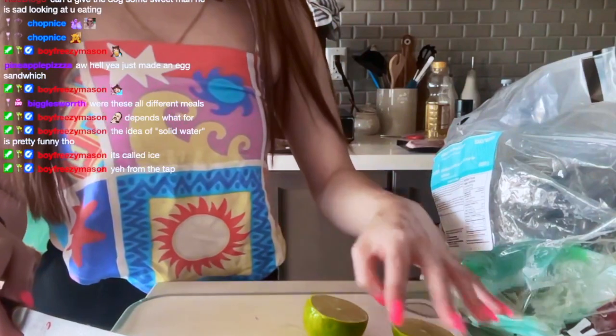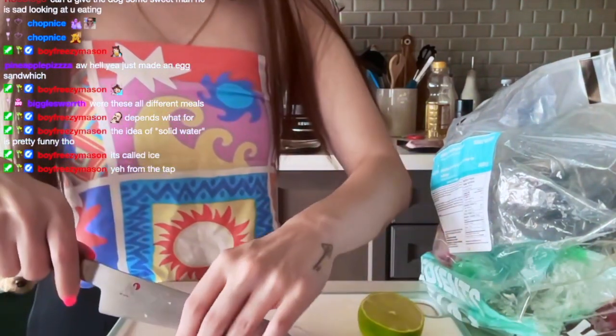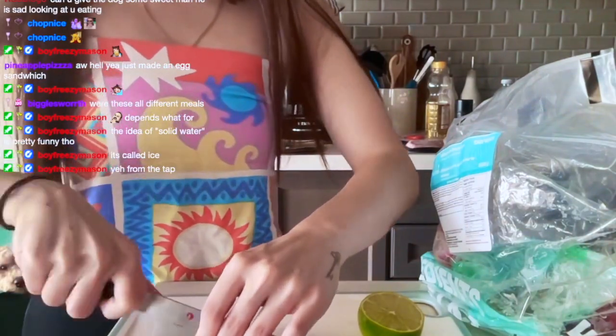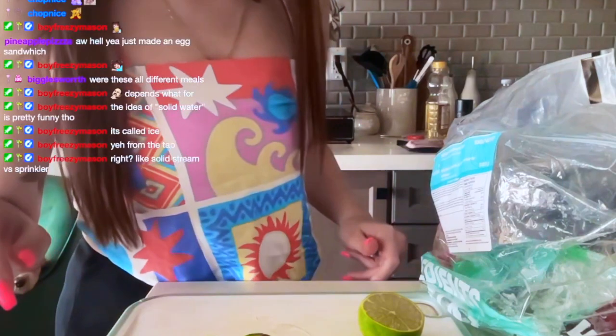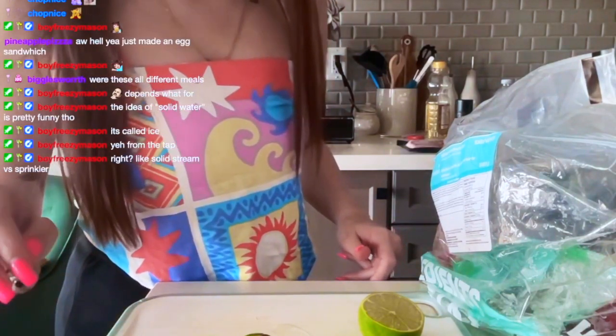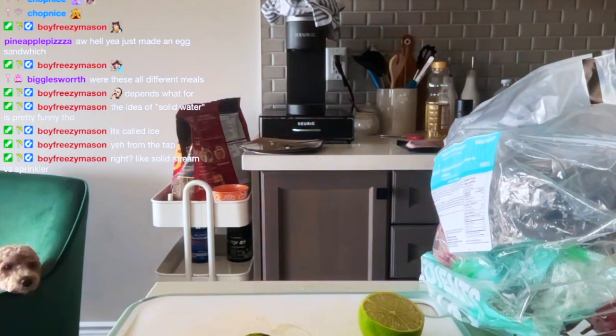Juice half and cut the remaining — that was not half, whatever — into two wedges. Okay, I guess we need a little bowl for the dressing.